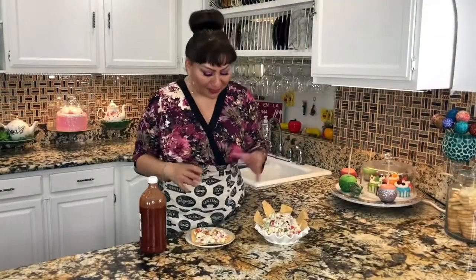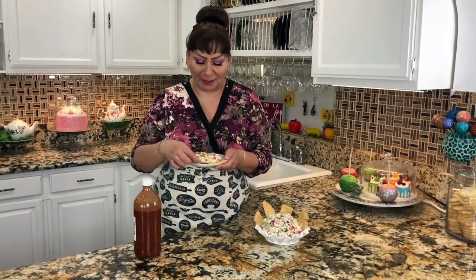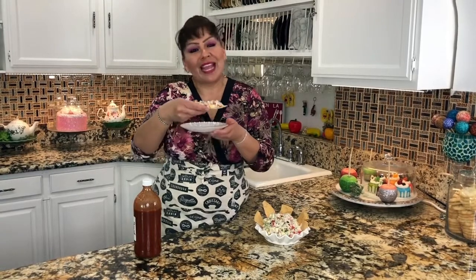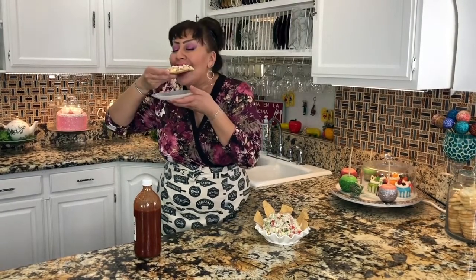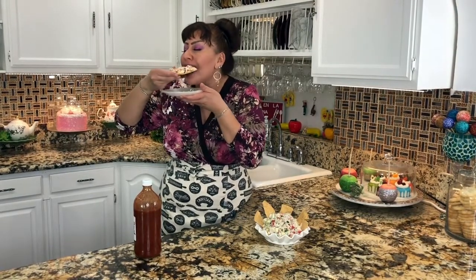My friends, I am completely done with this delicious tuna salad. You could have the tuna salad just like that, or you could add some tostadas or crackers — you decide. I added some spicy hot sauce. This is the part I really love — tasting my recipes. Let's see how this came out. I wish you were here to taste it with me. All those fresh ingredients — this just came out amazing!